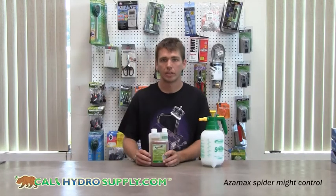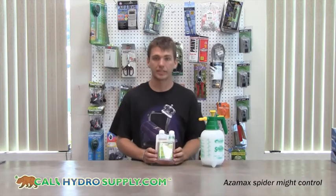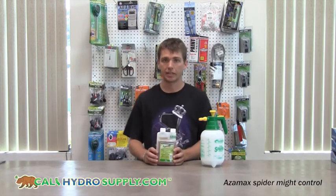Hi, and welcome back to Cali Hydro. Today we're going to talk about Azimex. Azimex is used as an insecticide and miticide. It is only listed organic and safe up to the day of harvest.